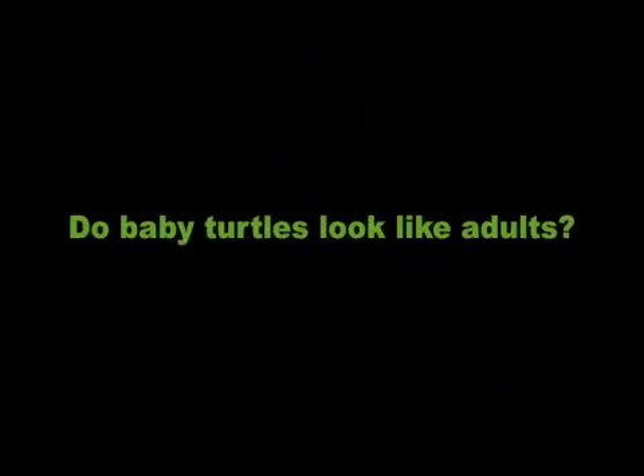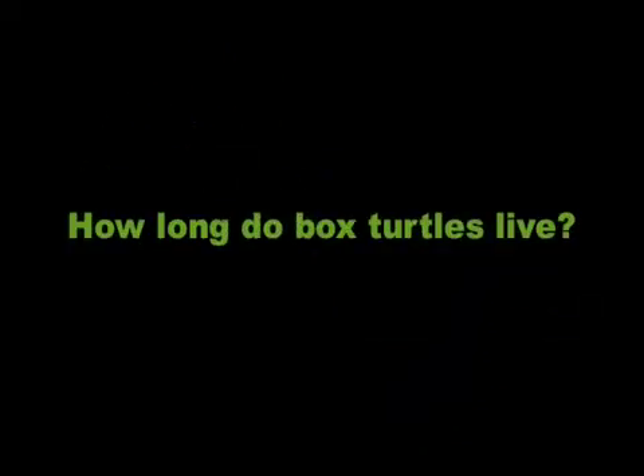Do baby turtles look like adults? Baby box turtles look like adults, only smaller. How long do box turtles live?